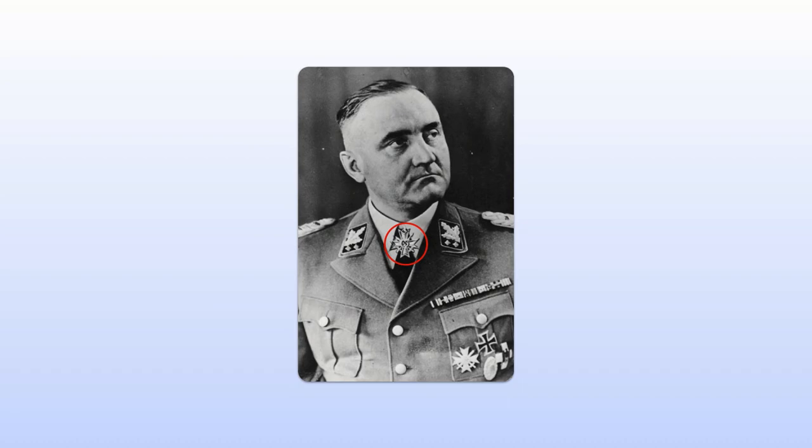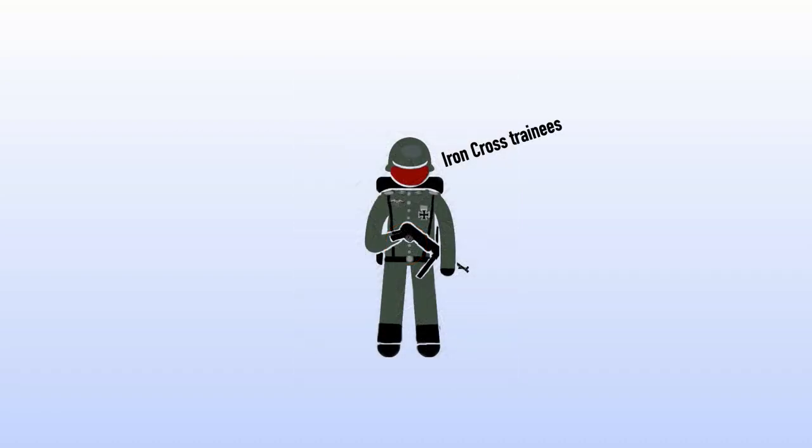The Knight's Cross of the War Merit Cross was a neck order, worn in the same way as the Knight's Cross of the Iron Cross. Nonetheless, combat soldiers tended to hold the War Merit Cross in low regard, referring to its wearers as being Iron Cross trainees.